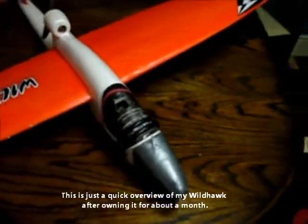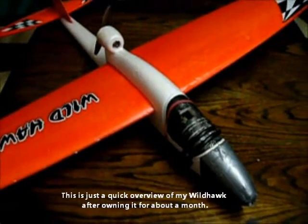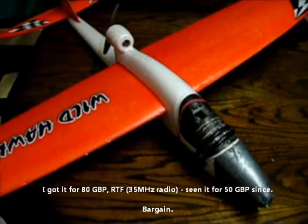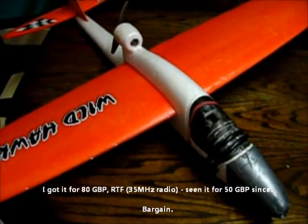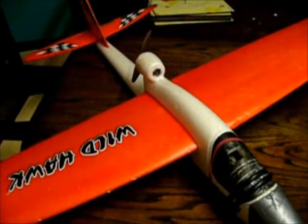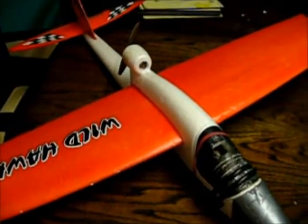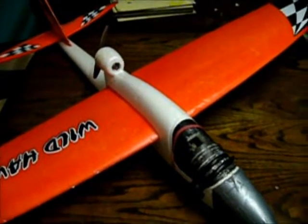Hiya, this is just a little video to show you some of the things I've done with my Wild Hog. I've had it for about 3 weeks. It's a really good thing to learn on to be honest — I'm just a beginner myself. I haven't done anything to the motor or battery yet. It's a standard brush motor, a little bit underpowered but not too bad. It'll do for now.